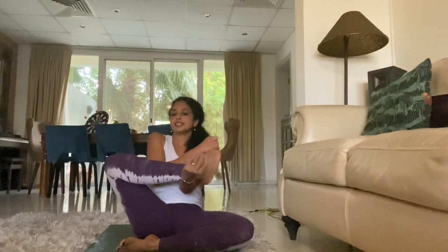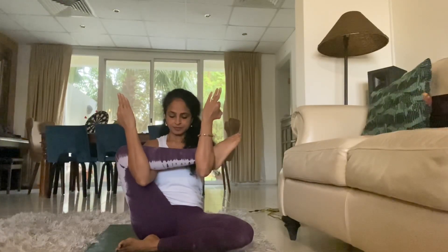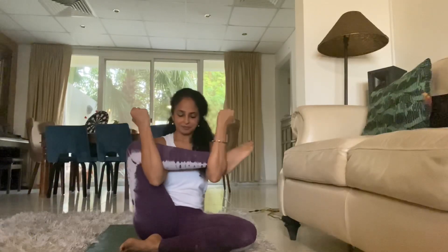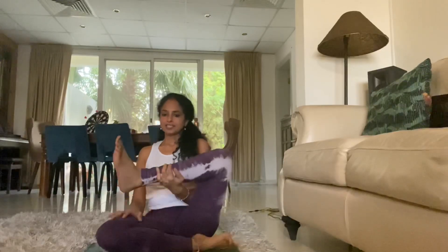Feel free to pause the video and do it for longer, but we're going to move on now. What we're going to do is cradle the leg like this and keep it here for a couple of deep breaths. Let us rock the baby. Now release that and let us do the same thing on the other side — place the right one down.